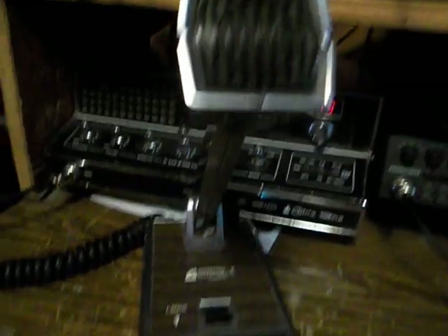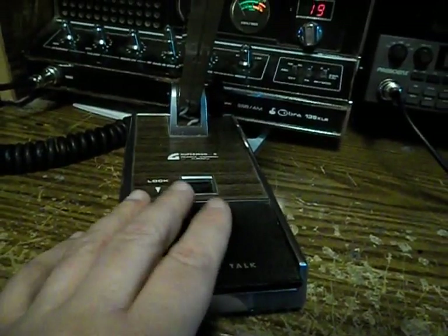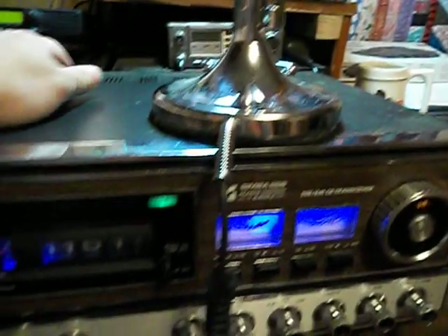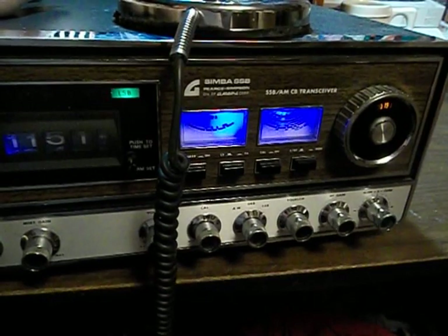When I got this radio I also got the matching mic with it, which is wired for a four-pin Cobra, which I have wired to my 139. I'll tell you what, this is one screaming microphone, but I've got this wired up for my Simba Silver Eagle — static works really nice with this radio.